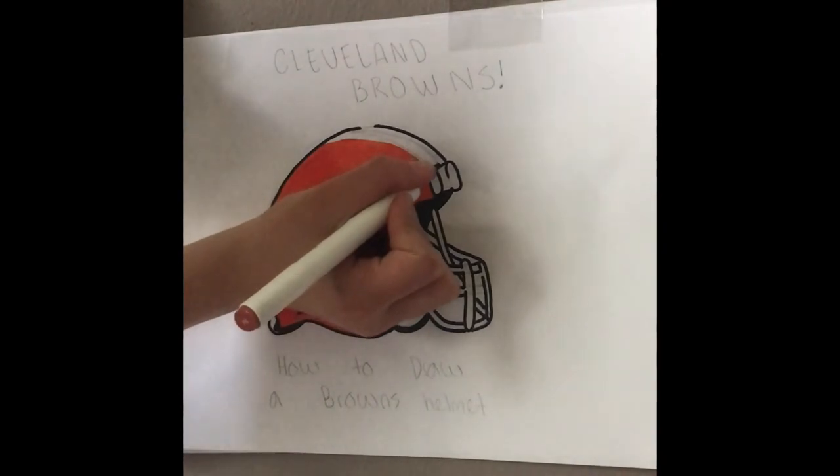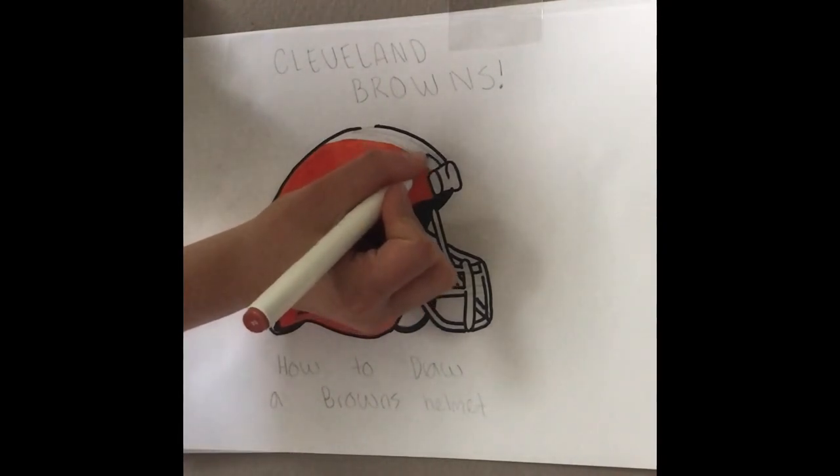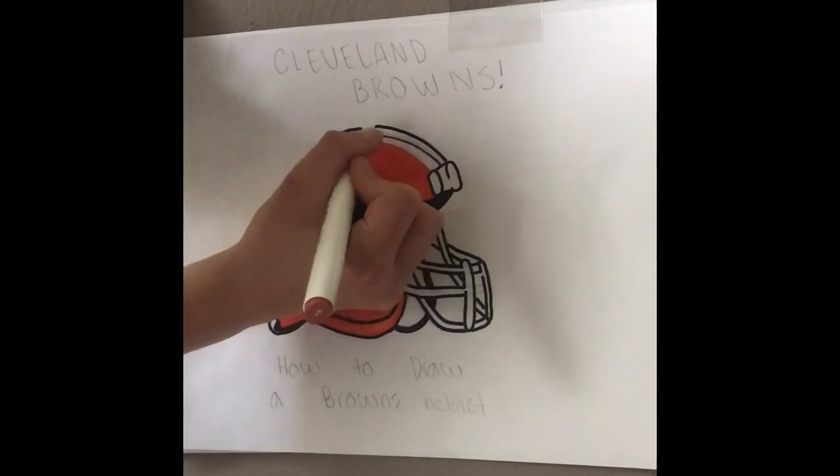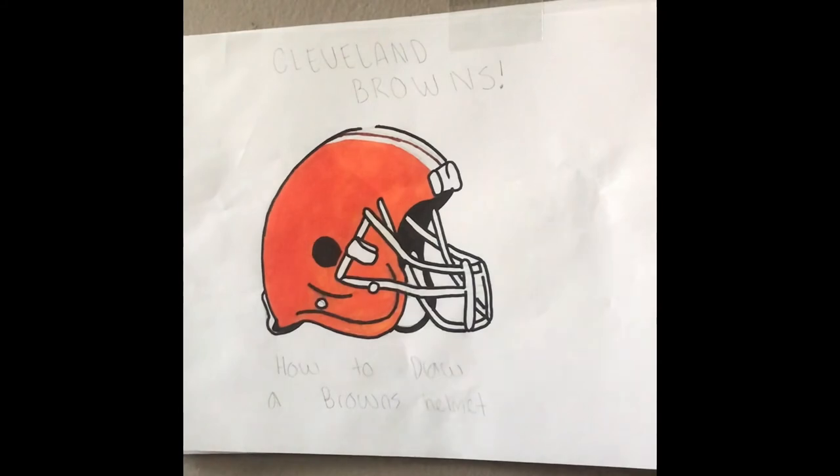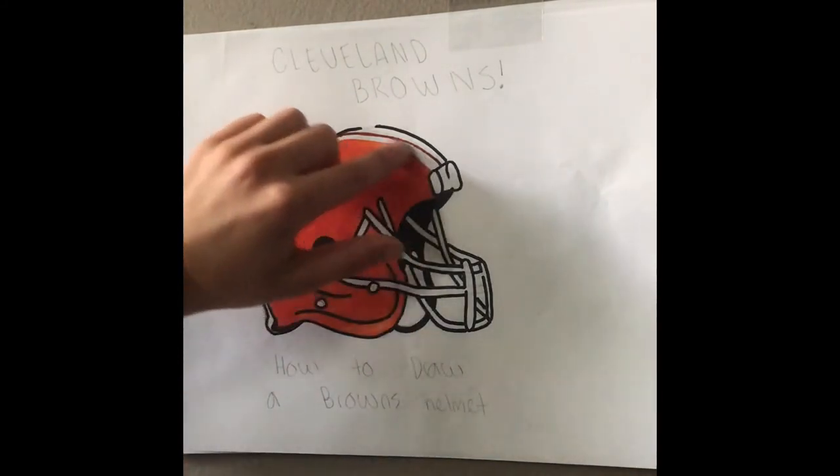We'll color in about half of the white leftover space. You can always pause the video if I'm going too fast. I want to start about right there and color in this part.